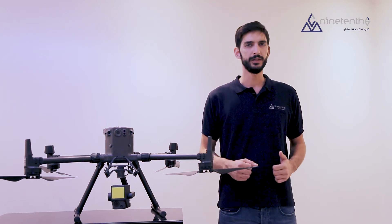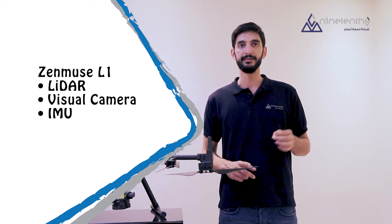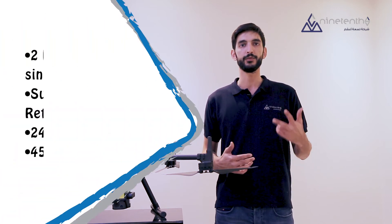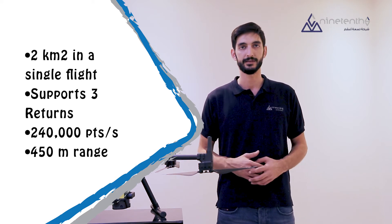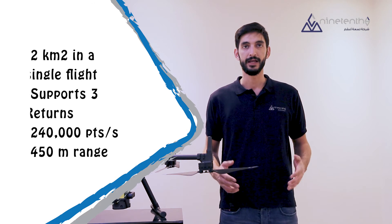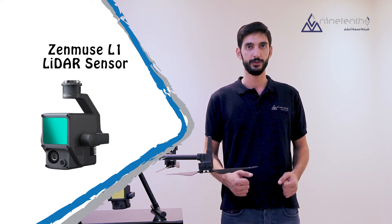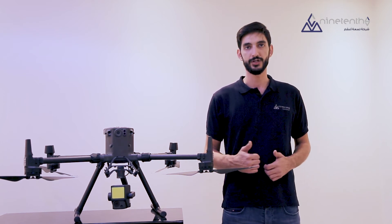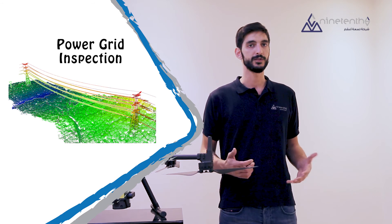The DJI Zenmuse L1 is a unique and advanced payload that combines the LiDAR system with a visual RGB camera and an integrated inertial measurement unit for accurate calibration, making it a highly accurate tool — especially with the support of three returns on the same area, enabling it to detect the ground even if there are obstacles like trees or power lines. The Zenmuse L1 scans at a rate of 240,000 points per second at a range of up to 450 meters. That's why DJI's Matrice 300 RTK with the new Zenmuse L1 payload is considered one of the best solutions for aerial surveying and inspection in a variety of industries such as architecture, engineering and construction, especially for infrastructure projects like power grid inspections, railroads, and much more.